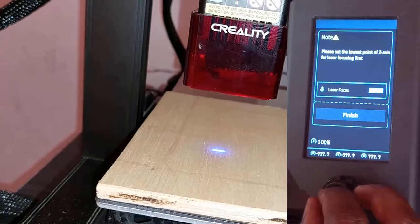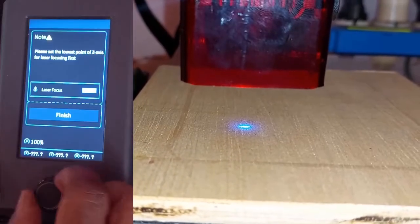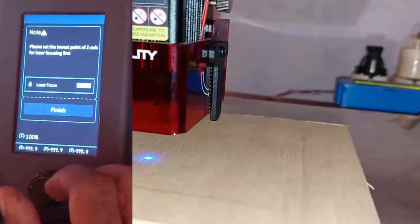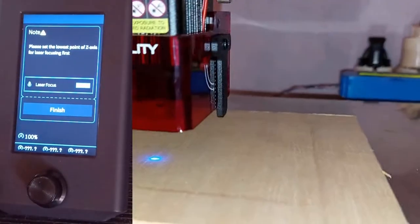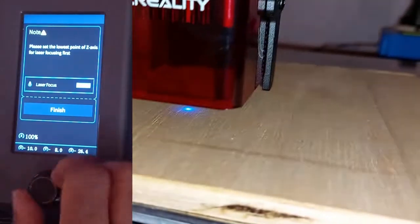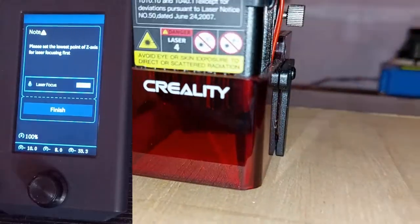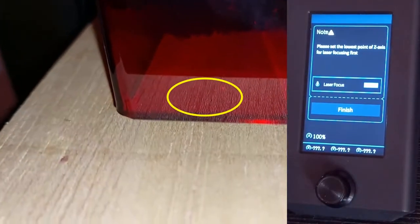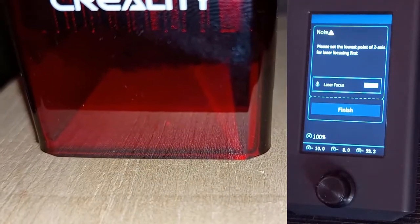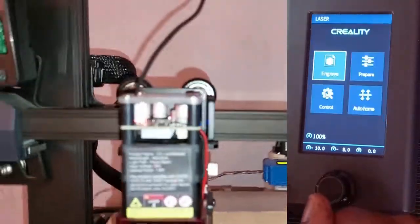I turn the knob. As you can see, the light is still large and blue, which means it's not yet focused. I keep turning the knob and move down the gauge, then move down the head until the gauge touches the wood. There it is — the gauge is touching the wood, and if you look inside you will see that the light has become a small red dot. This means it is focused.